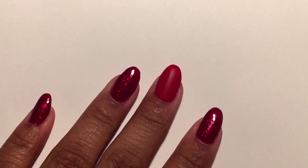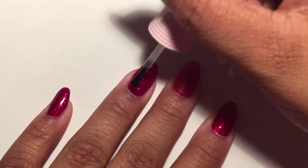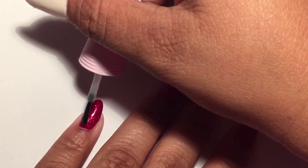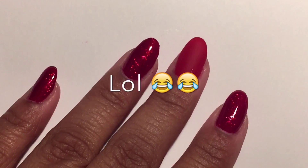For my remaining three nails I'm applying Snap Dry by Orly. This will help my glitter nails dry a little faster because I'm going to be sponging on some black polish on the tips.